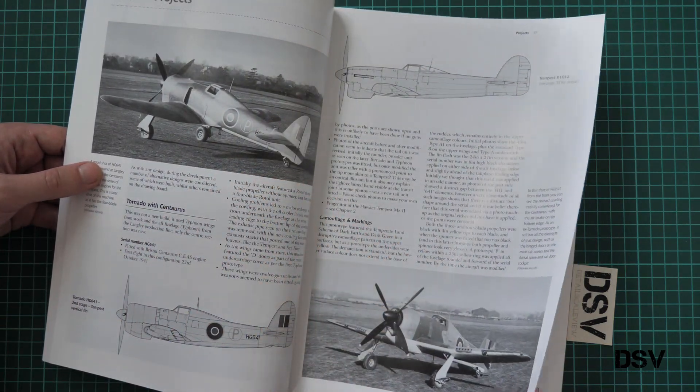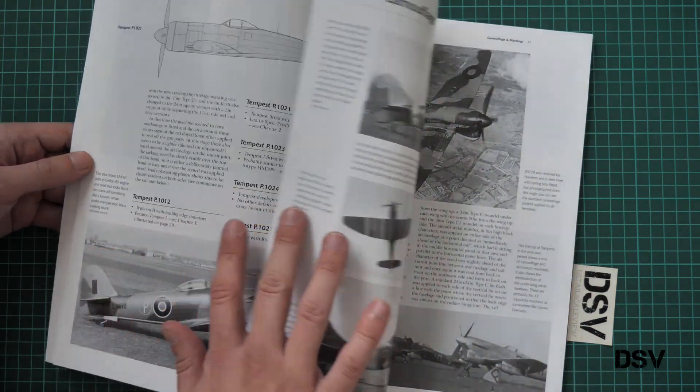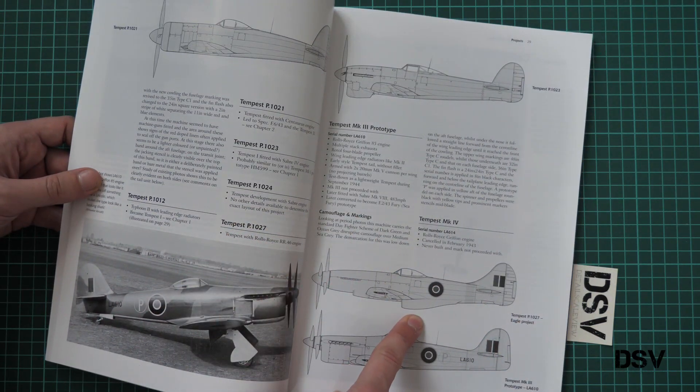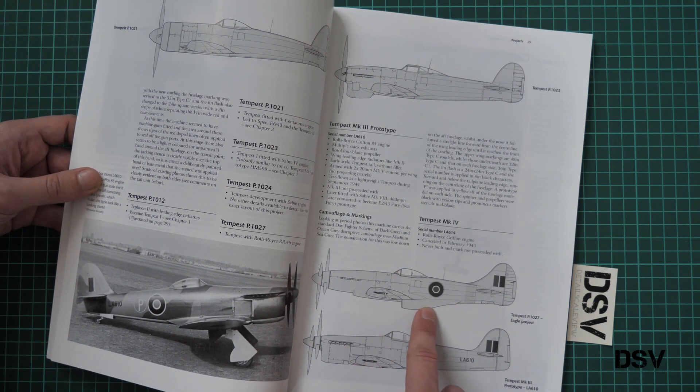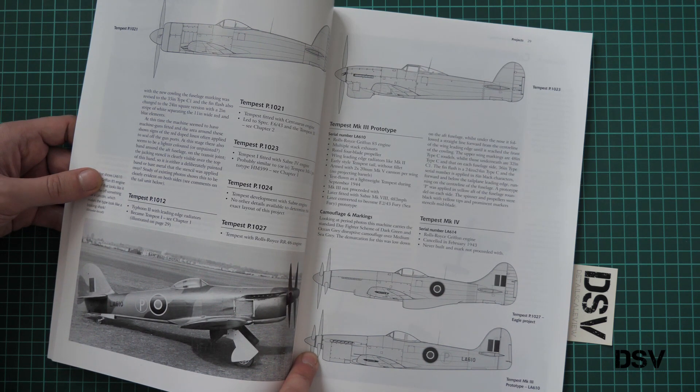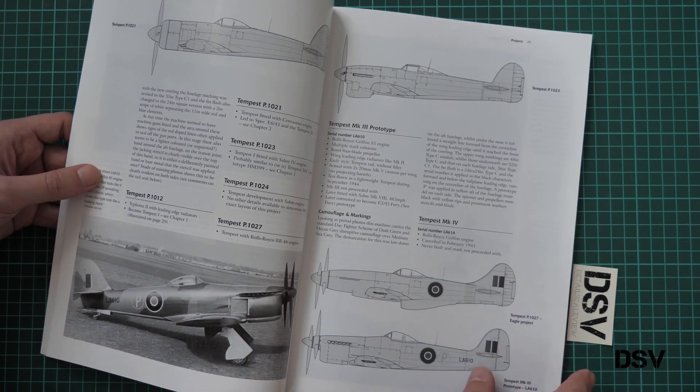Then here we have the projects chapter, where you would find various unusual versions of this aircraft. For example, here is the Eagle project with an air intake right behind the cockpit. Here we have a twin propeller version — this one also had a twin propeller — and here you can see an actual photo of this aircraft.